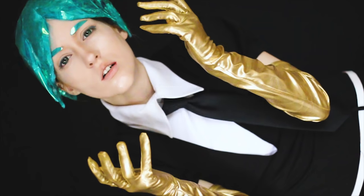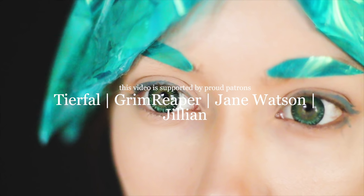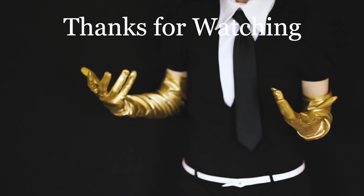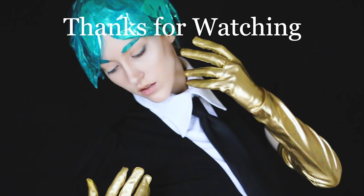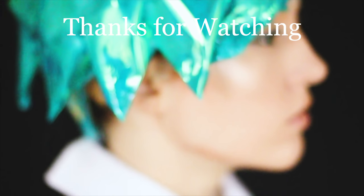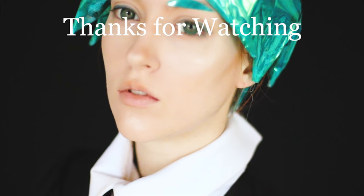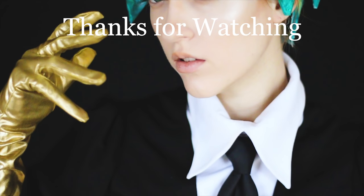Then you're done. Thank you guys so much for watching, I hope this is useful for any gemstones out there. If you used this tutorial, please let me know by tagging me on any of my social media on whatever platform it is you use. Please let me know if there's any other tutorials you want to see in the future. Thank you guys so much for watching, and bye!